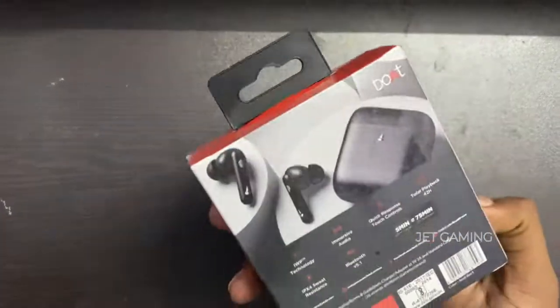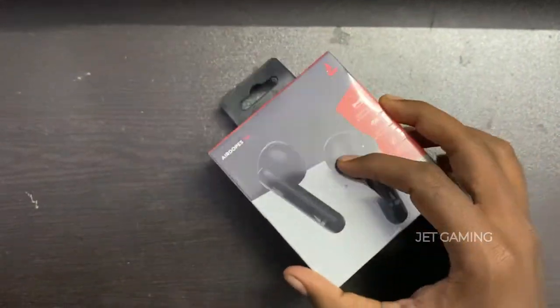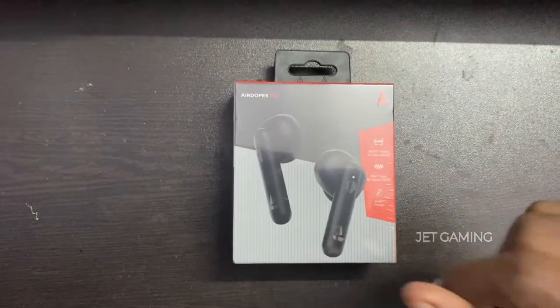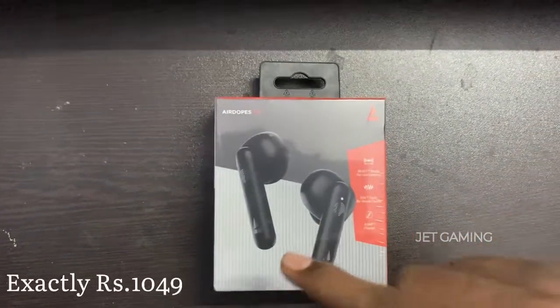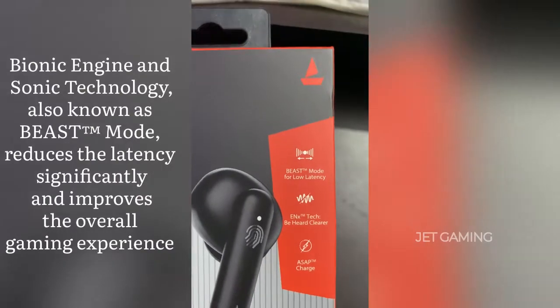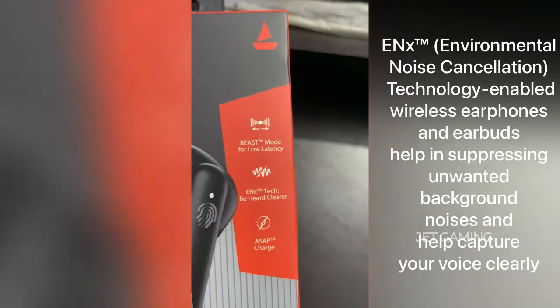So guys, this is the headset Boat Air Dobs 141 series. The original price is 1500. This is the base mode for low latency — check the tech enhancer, hard clear.